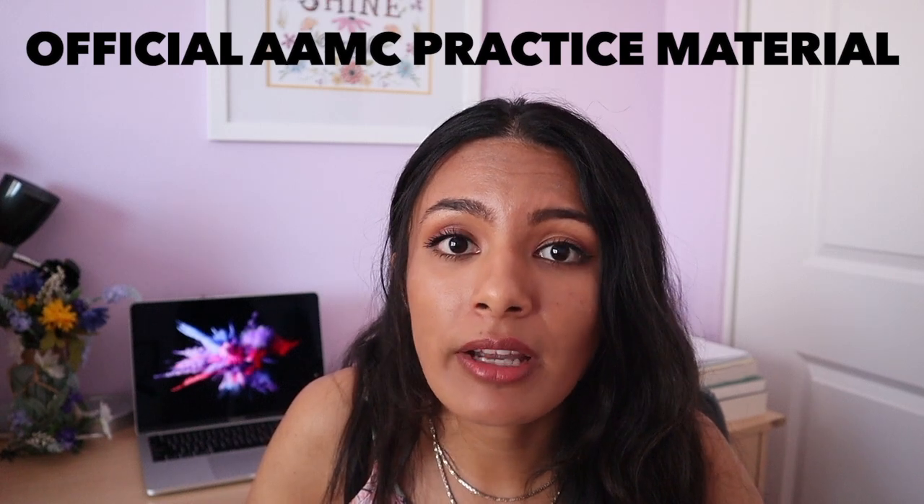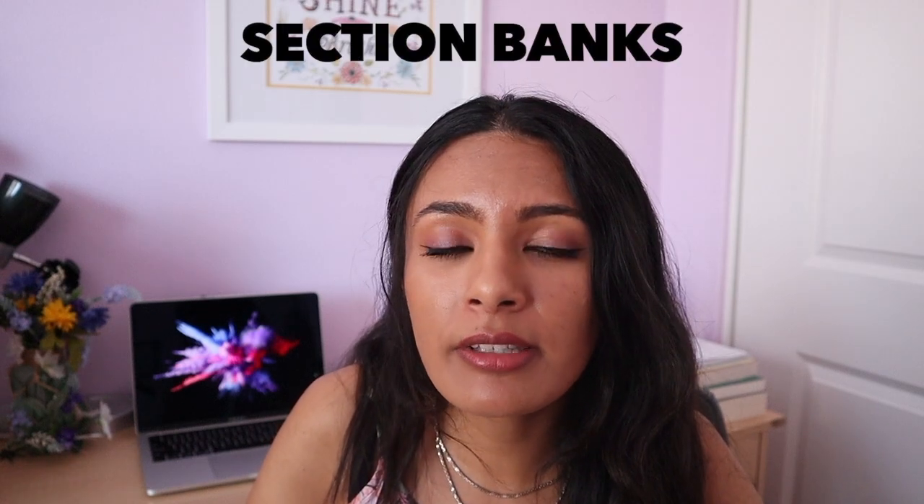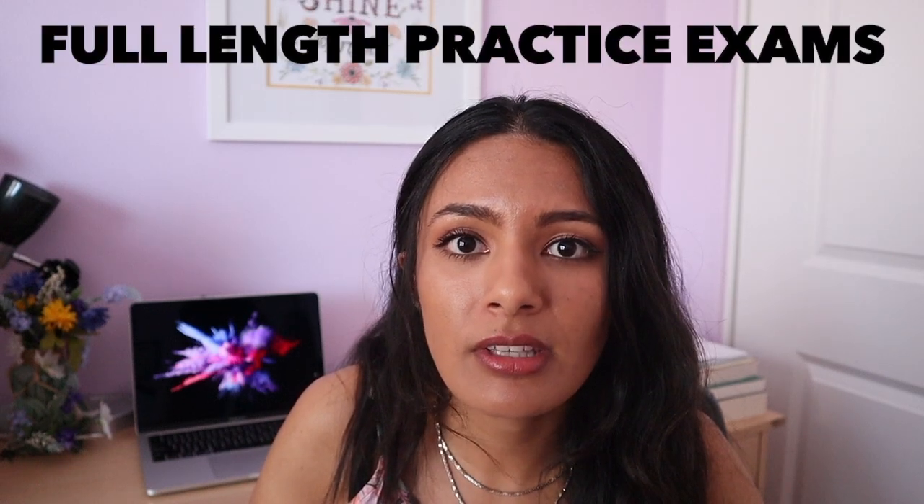Last but not least, I would highly recommend getting the official AAMC practice material. I personally purchased the entire AAMC practice material bundle — I'll link that below. I highly encourage you to purchase the entire bundle if you're able to, because buying everything in bulk gives you a slightly lower price. The AAMC practice material includes section banks, question packs, and full-length practice exams. There's also information about how the MCAT is tested and graded, but you can find that online anyway.